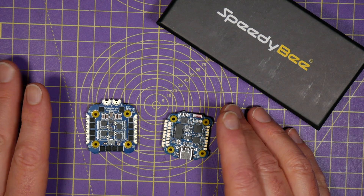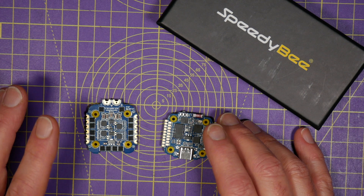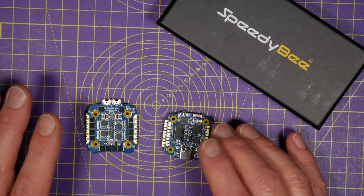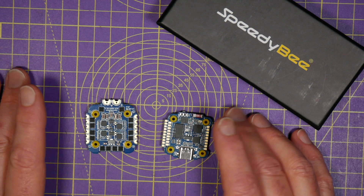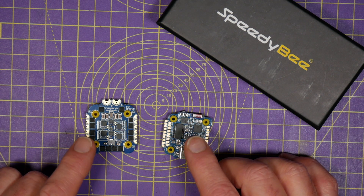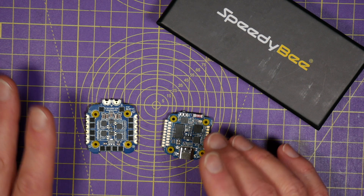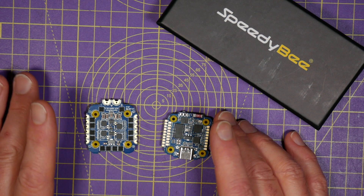SpeedyBee have just released this mini flight stack, and this is the baby brother of their TX600 full-size stack. Despite being a smaller 20x20 footprint designed for 2-4 inch quads and whoops, it's got almost all the features of its bigger brother, including Bluetooth.